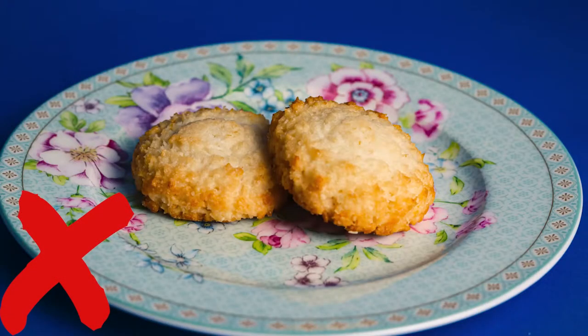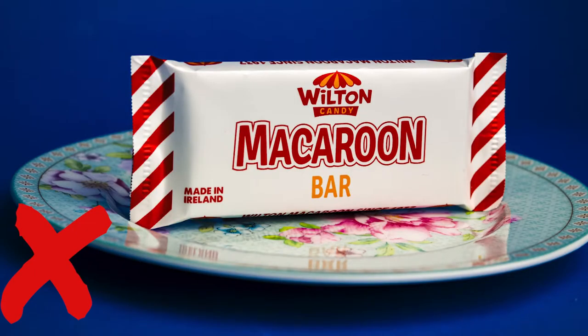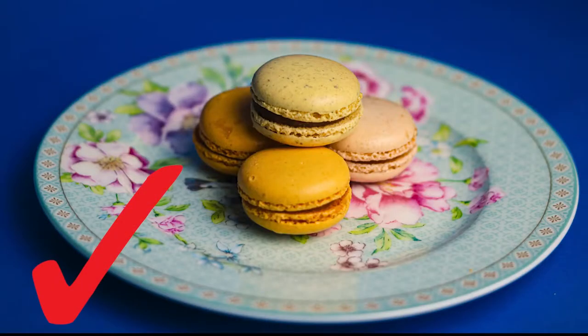Hi everybody, my name is Antoinette and welcome to Board Game Inquisition, where today you're in for a bit of a treat as we have a special episode of Baking with Board Games. Today we're going to be making the incredibly delicious macaron — not to be confused with a macaroon or a macaroon bar — these are real live macarons.